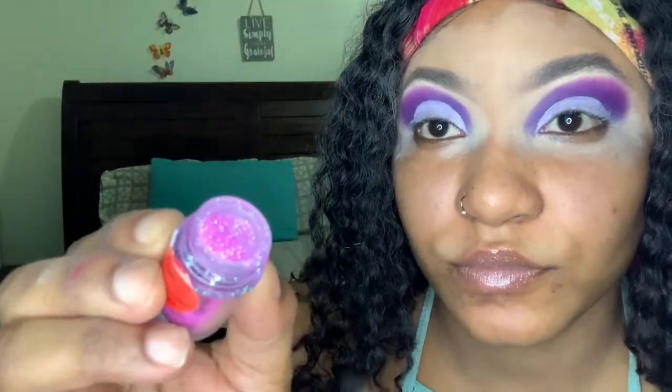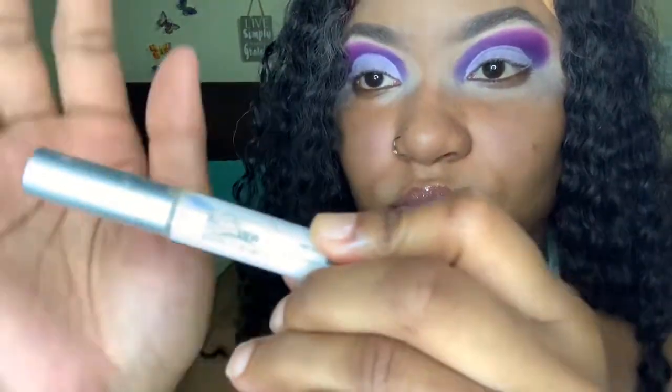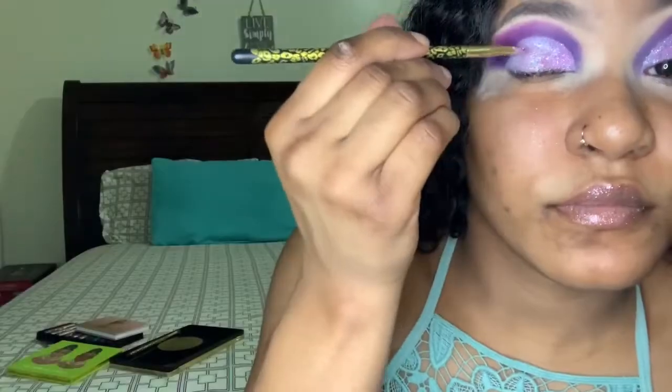I'm using a flat brush to form my arch, and I'm using the P Louise base — the white base. I'm gonna use that pink glitter, but first I'm gonna apply lash glue on top of the base, then press that pink glitter right on top.